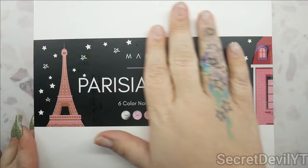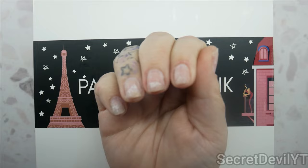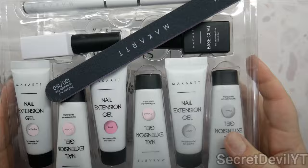We're gonna do a hand of nails. As you can see, these look terrible — there are bits of gel left, but I didn't want to keep filing because I was concerned about filing into my nail. So we're gonna work with what we've got. But first, let's see what's in here — looks like I might be opening it upside down, but it's okay.